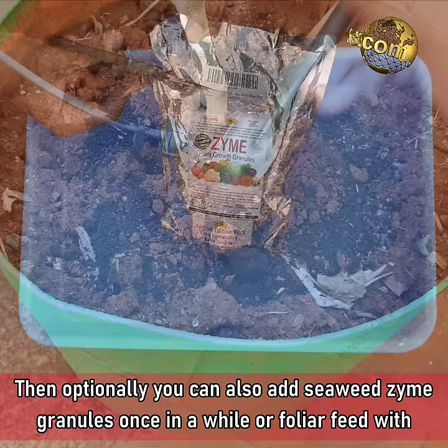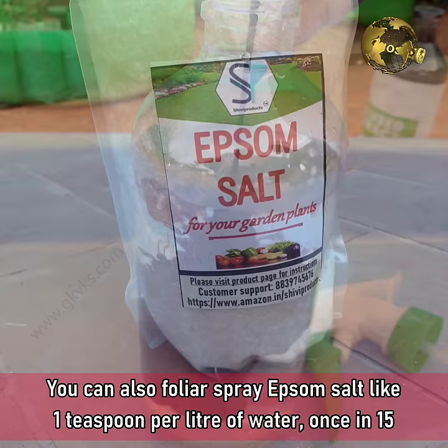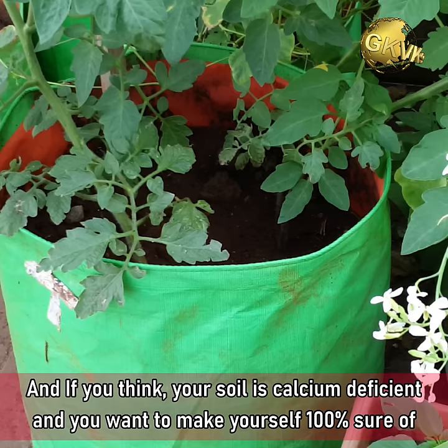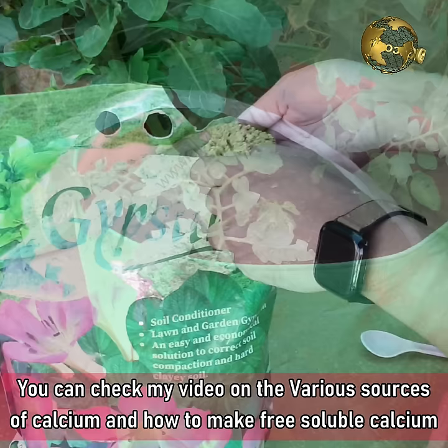Optionally, you can also add seaweed zyme granules once in a while, or foliar feed with liquid seaweed extract. You can also foliar spray Epsom salt — about 1 teaspoon per litre of water — once every 15 days. And if you think your soil is calcium deficient and want to be 100% sure of preventing blossom end rot disease, you can add an additional source of calcium into the soil. Check my video on the various sources of calcium and how to make free soluble calcium to treat acute calcium deficiency.